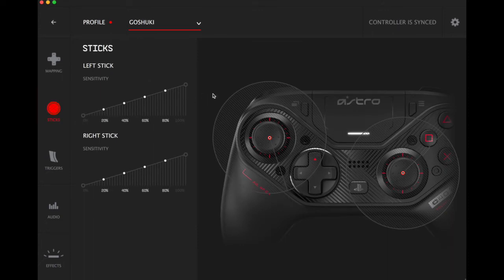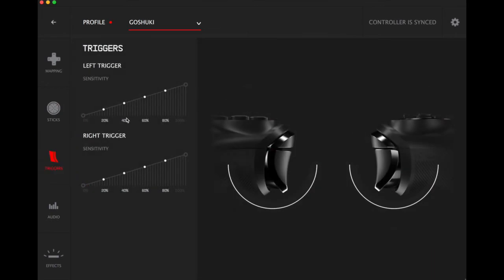Let's move over to the stick settings. Here you can change the sensitivity on the sticks. One cool thing is that the sticks actually register on the computer software — that's definitely something not a lot of pro controllers do. That's pretty cool and something I'll have to mess with as I play with the controller. We'll just leave them as normal for now, but it's definitely cool that you can change that.